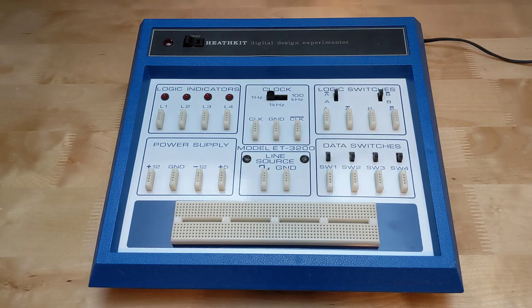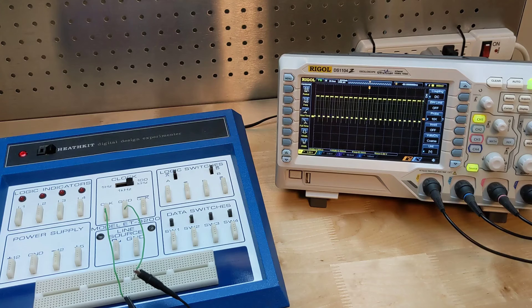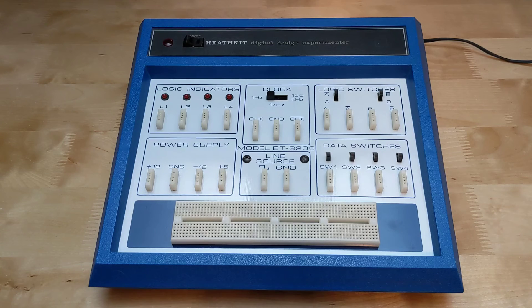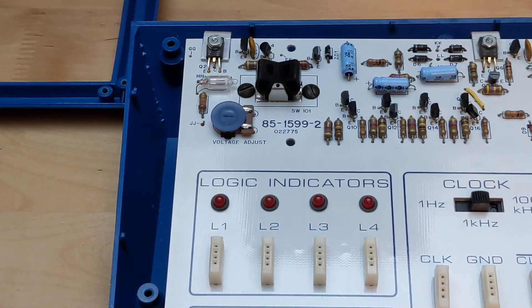The clocks were working, the three power supplies were good, and the switches worked correctly. The 100 kHz output was about 93 kHz, not at a 50% duty cycle, which is expected. The 1 kHz output was 1.01 kHz and the 1 Hz output was 0.98 Hz. The line source was a 60 Hz square wave. I traced the circuitry for the bad indicator and it turned out to be a bad solder joint — re-soldering it fixed the issue. The electrolytic capacitors tested good. There is one voltage adjustment to make: a trim pot is adjusted so that the 12V output is at 12V, which I did.